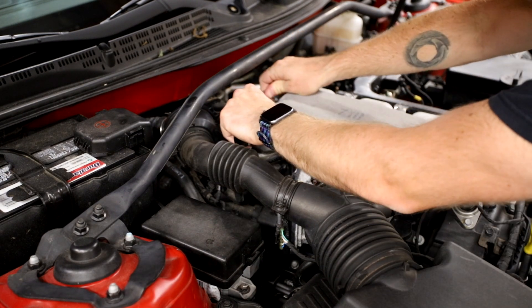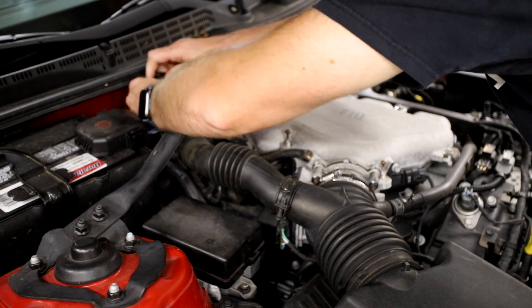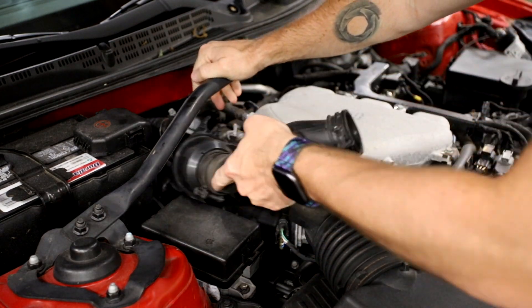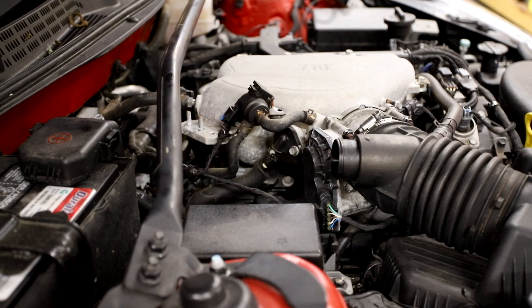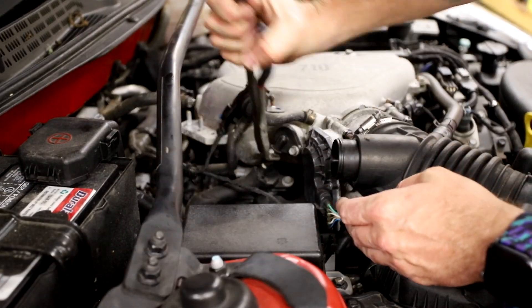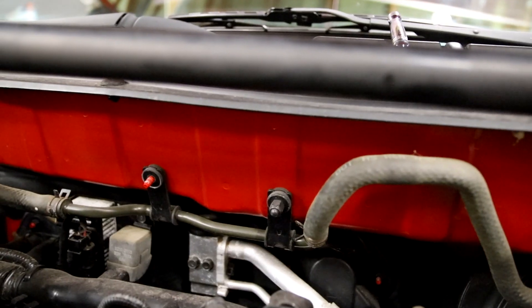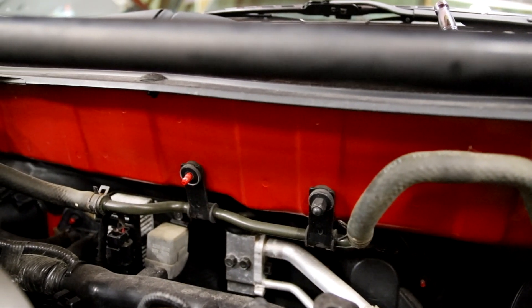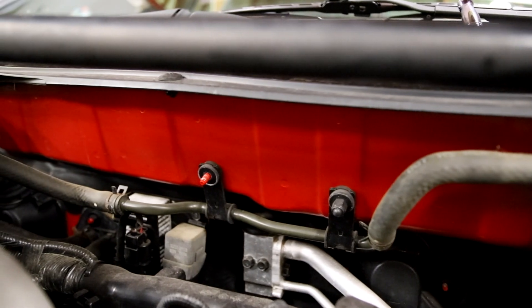On the Genesis Coupe V6, to gain access to the PCV valve you just need to remove a section of the sound tube. This is held together with two nuts and a couple of hose clamps. Then you just need to remove the factory hose from the valve to the intake manifold. I found a perfect spot to mount the separator using an existing stud on the firewall that holds the brake booster vacuum line.